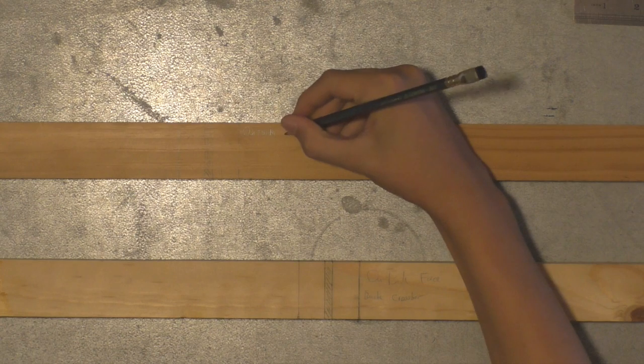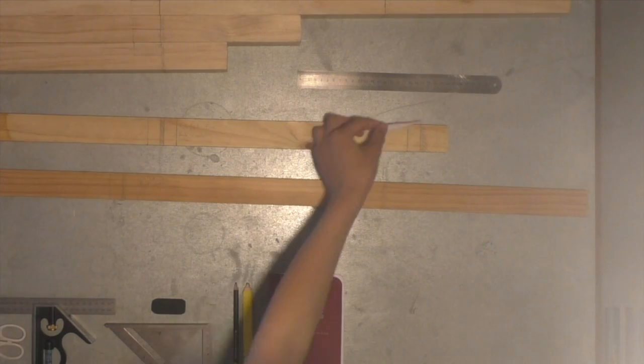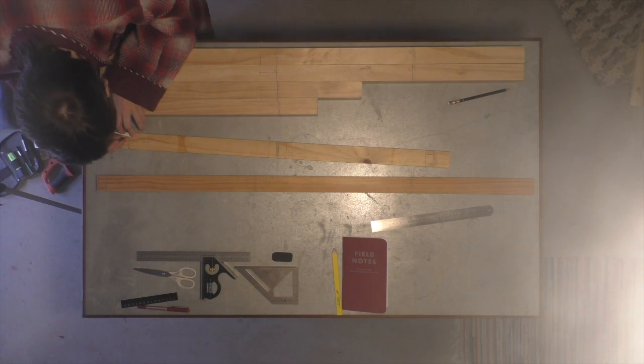We mark and identify the pieces that will form the legs and seat. We then construct a stencil describing a one-to-six angle, which is used to mark the shape of the dovetail pins.